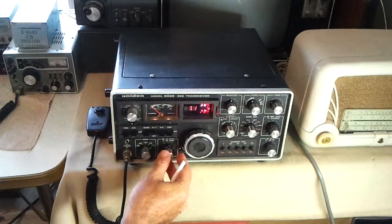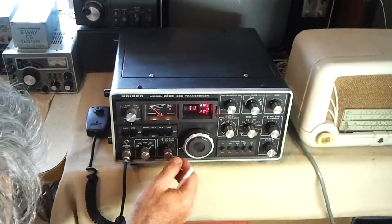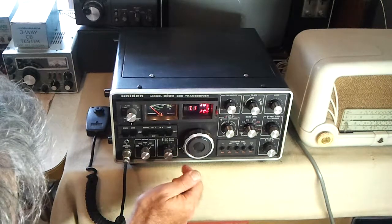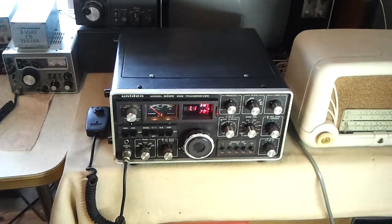There's that net on 7125 — it's on in the early morning. As you can see, reception of some of the stations is awful, some are OK.